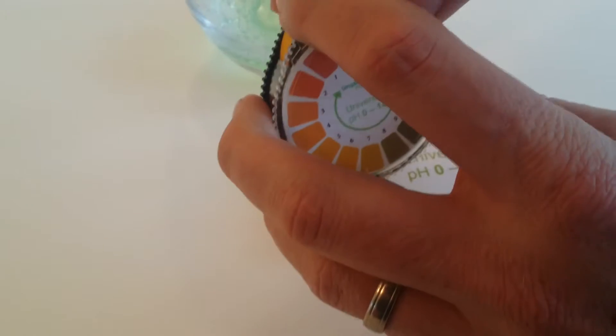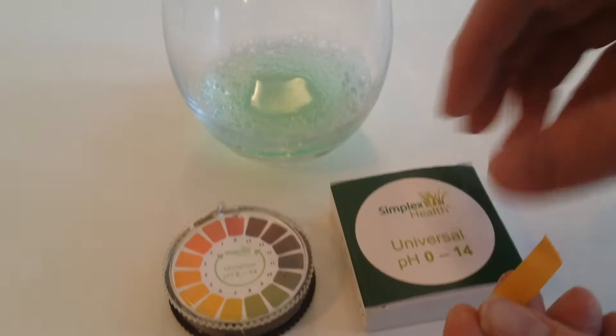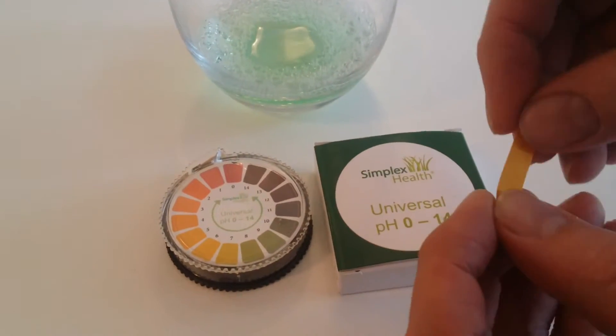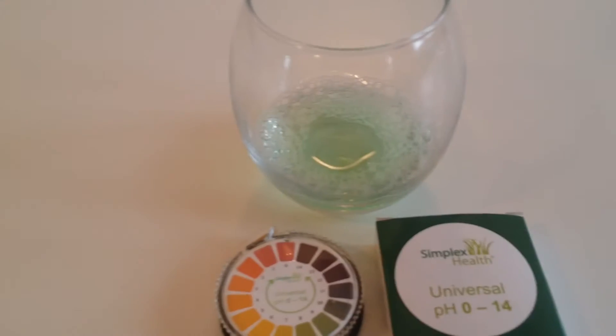What you'll find is with soapy water the pH can be anything from about 7 to 12. This particular one here I think is going to have a pH probably around about 8 or 9.